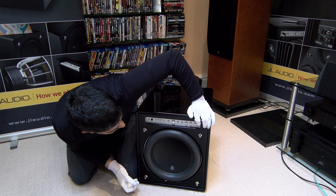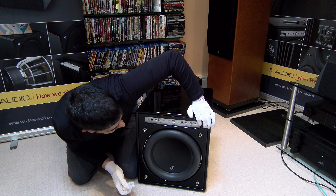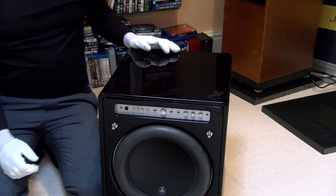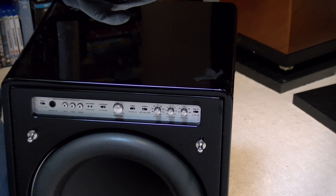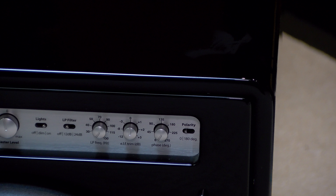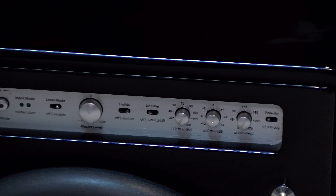One of the features you also have is 0 to 270 degrees of phase adjustment, and polarity inversion from 0 to 180 degrees — that's ultimate room acoustic adjustability right there. It allows you to phase-match with your main speakers.